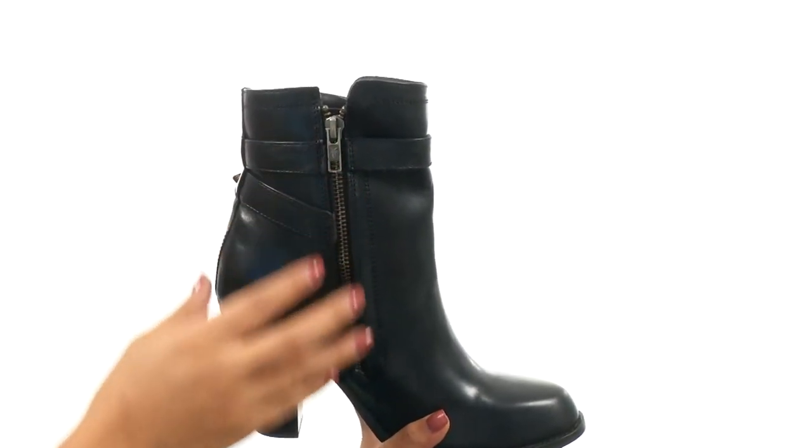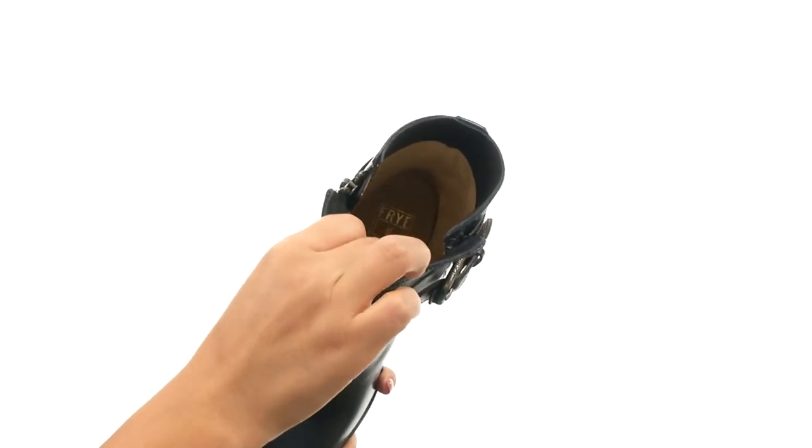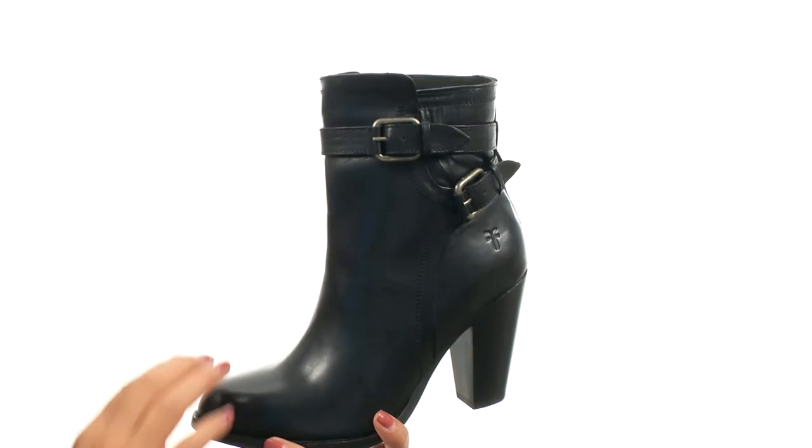There's a side zip closure for easy on and off wear. On the inside there's smooth leather lining for a great next to skin feel and a lightly cushioned leather footbed for all day comfort.